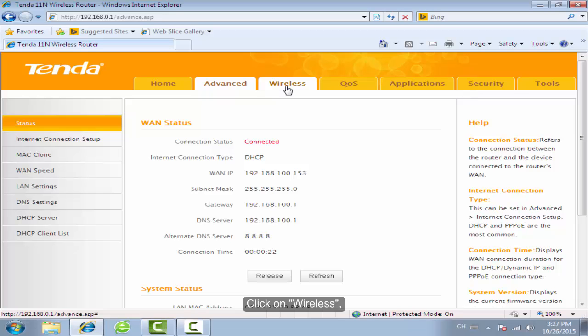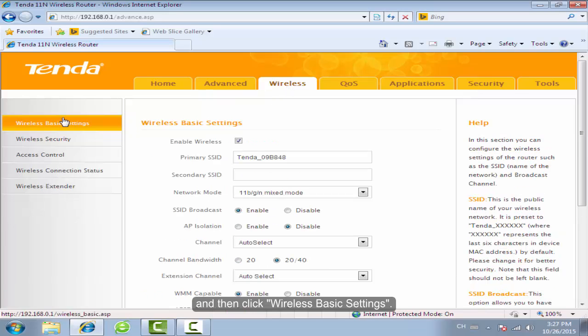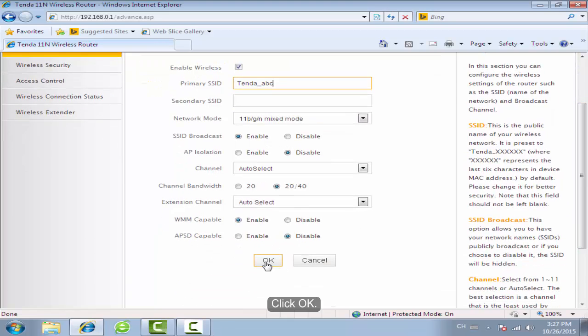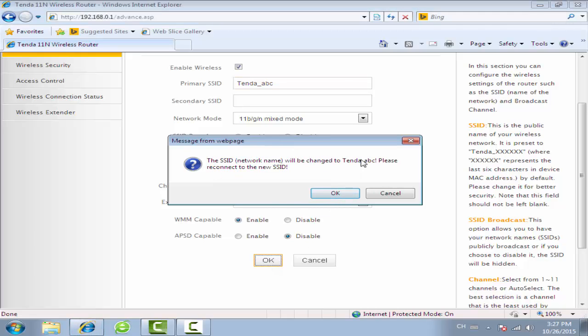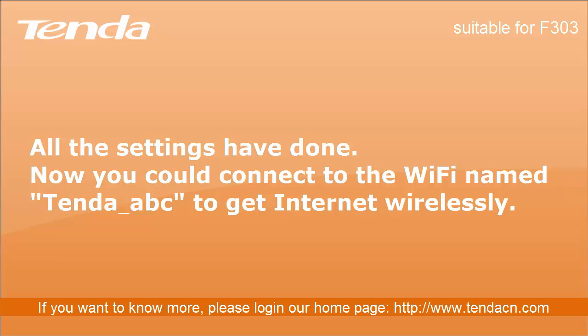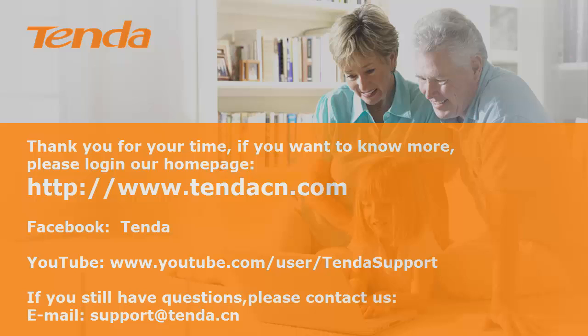Click on Wireless, then click Wireless Basic Settings. Change the Wi-Fi primary SSID as you want, then click OK.